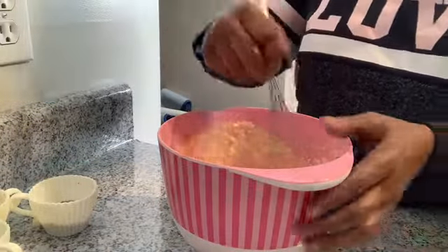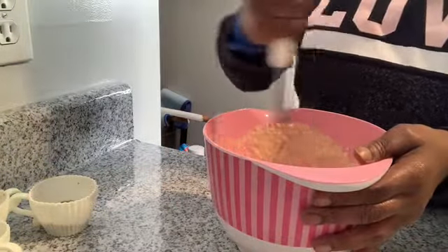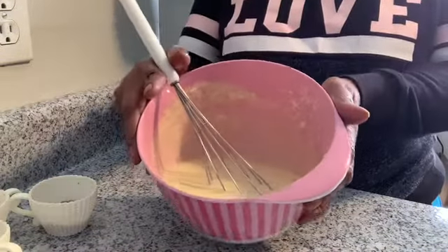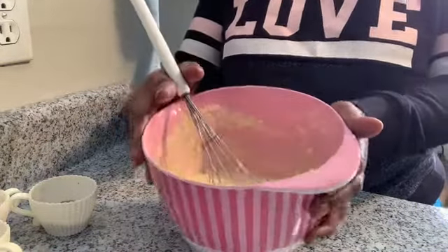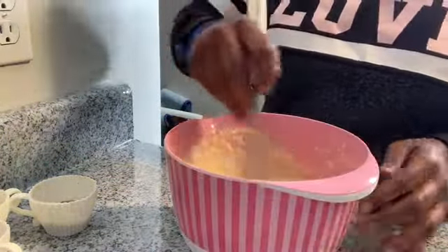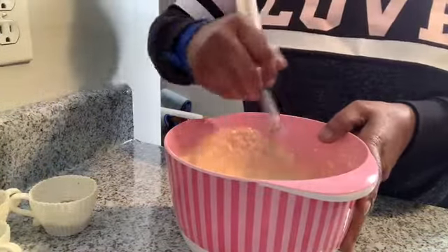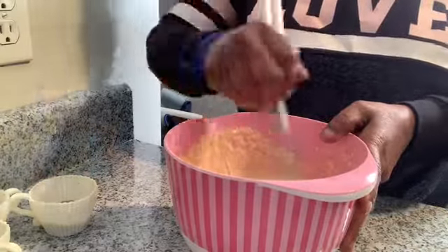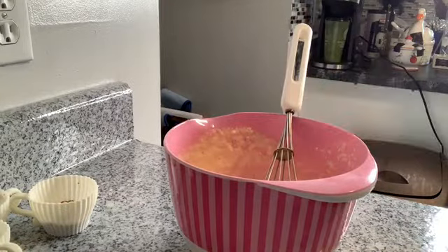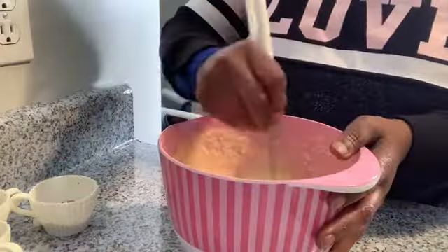Once it starts to get thick, you're going to pour it into your cupcake liner and add your topping. If it doesn't seem like it's getting thick enough using a wire whisk, you can always put it in the refrigerator for a little bit and let it thicken up. I'm going to keep beating it — and it is getting pretty thick just that quick.